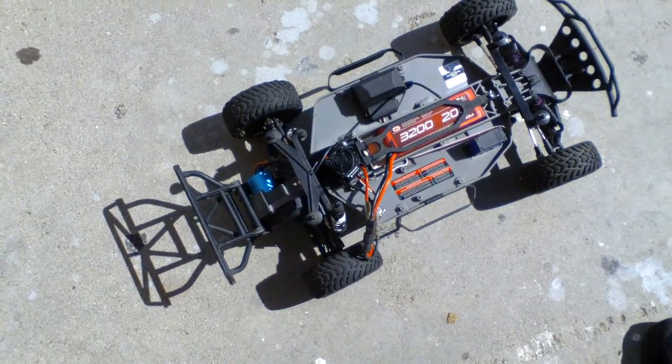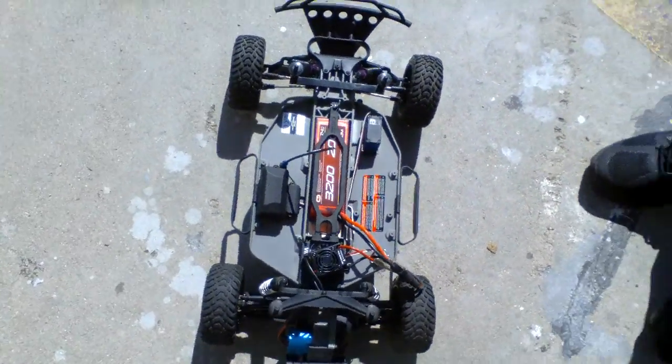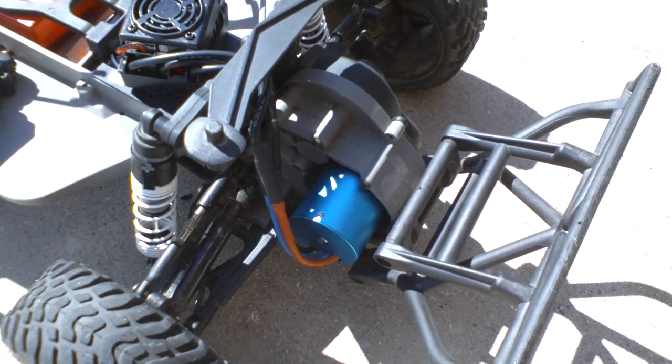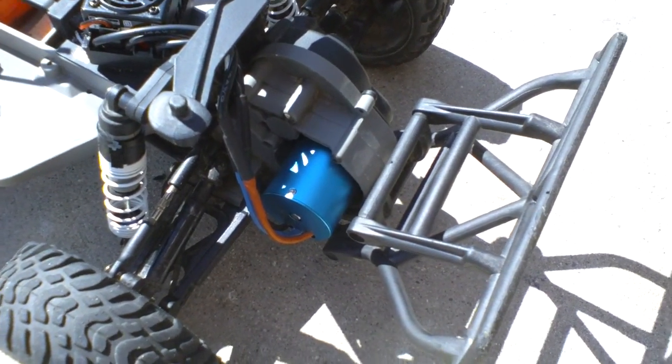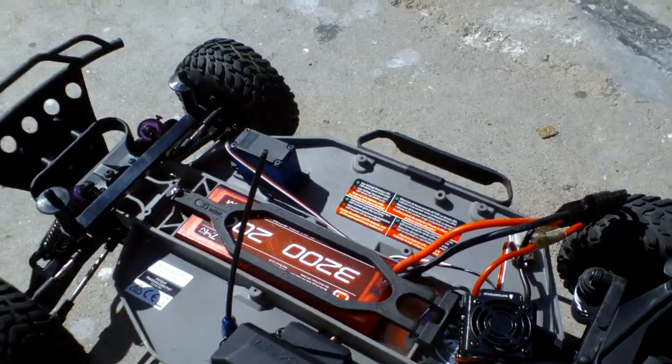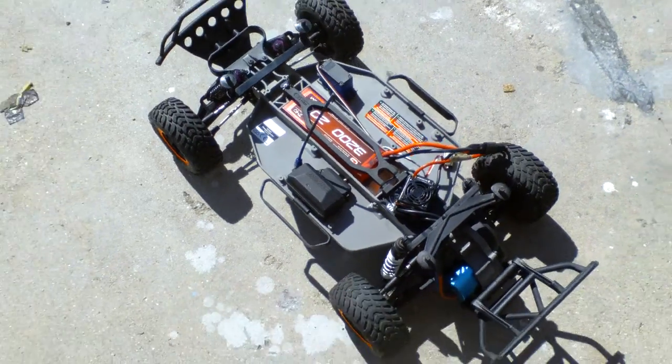This is a Traxxas Slash. The Slash comes with a very bad engine, so we put a Red Cat Racing engine out of a Volcano, with a Red Cat Racing speed controller and a Venom battery. I'm going to show you how this thing runs.